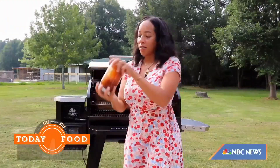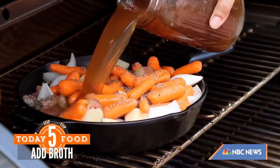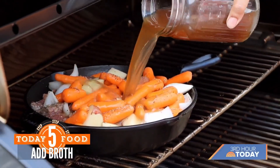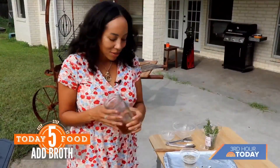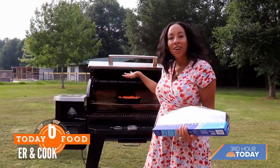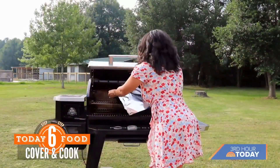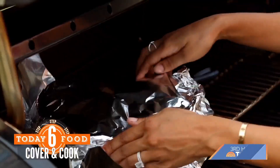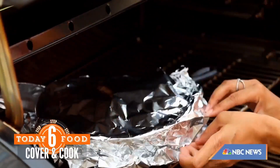Now the fun part — I have some beef broth. You want to make sure that your broth is at the same level as your veggies and your beef so that nothing gets dried out. At this point, we're going to put a lid onto your foil pan or your Dutch oven. What this does is steam the vegetables and make sure they're tender, as well as your chunks of chuck roast.